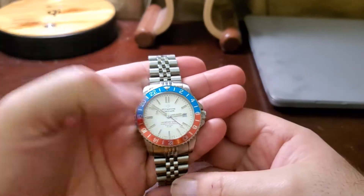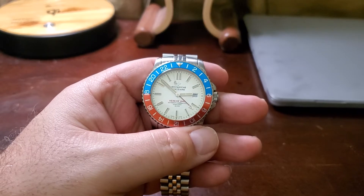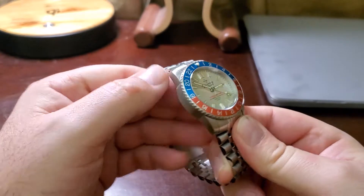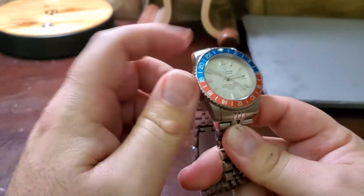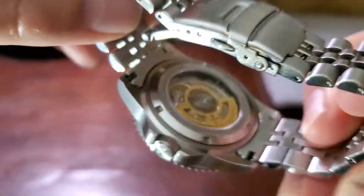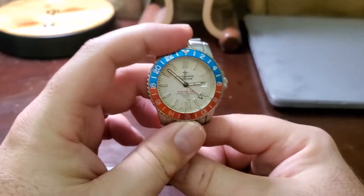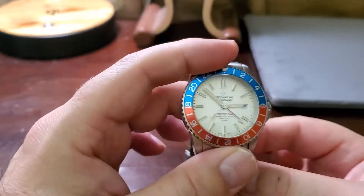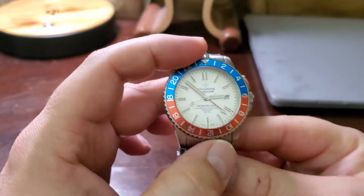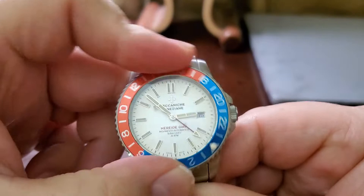Today I'll be reviewing this watch after wearing it for some time and sharing my thoughts. The case is 42 millimeters, stainless steel, brushed all the way around. The movement is the Selita SW330 — a pretty nice movement with some decoration on the rotor. The crystal is anti-reflective domed sapphire glass with some nice distortions. It has C1 Super-LumiNova, and the bezel is an enameled aluminum unidirectional rotating bezel that feels pretty tight compared to others.